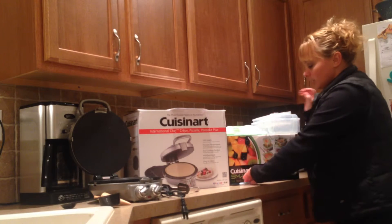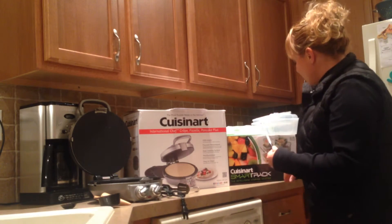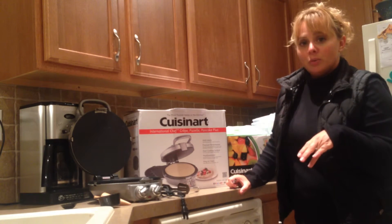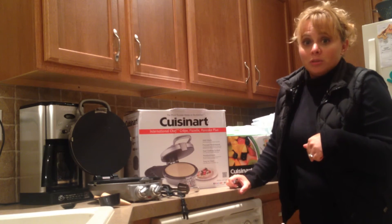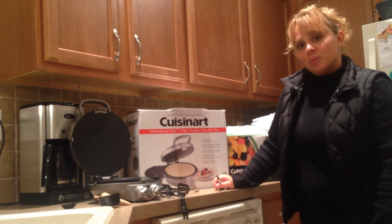Another cool feature is it comes with a pen so you can write directly on the container. There's also an app — if you scan your food item and it's going to expire in a week, the app will automatically alert you to throw it away or eat it quickly. I'm excited about these new products and I hope you are too!